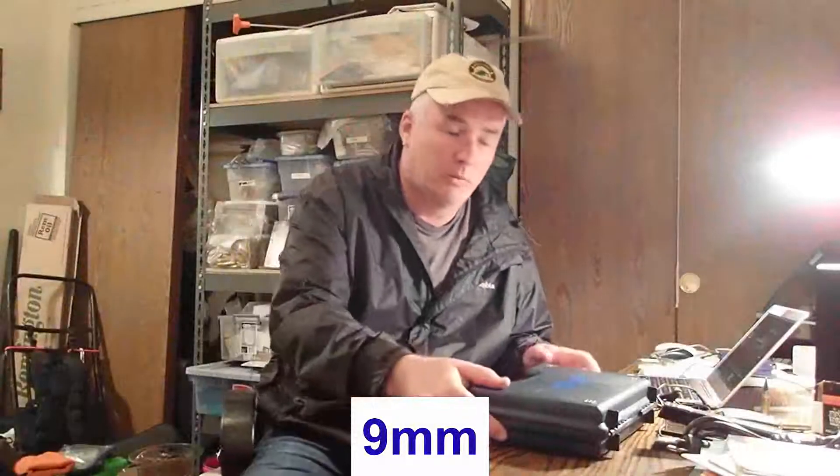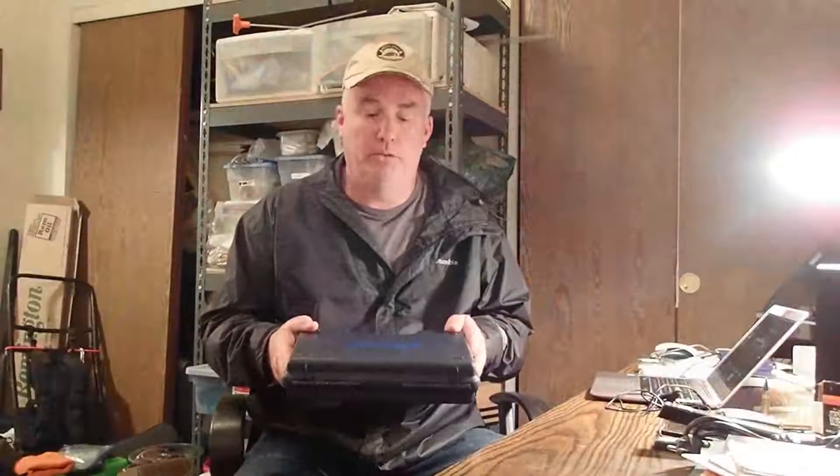Welcome to the jungle. Today we're going to take a look at the Walther PPQ M2. It's fast become my favorite handgun.